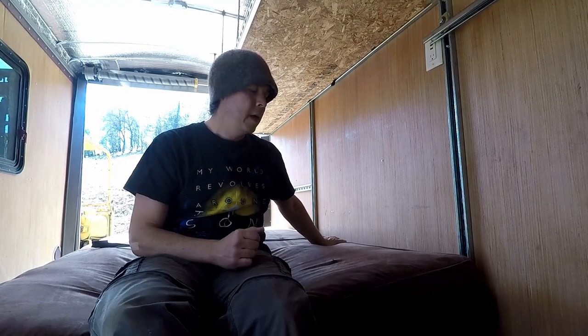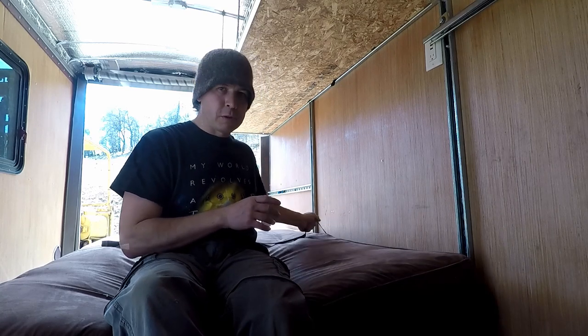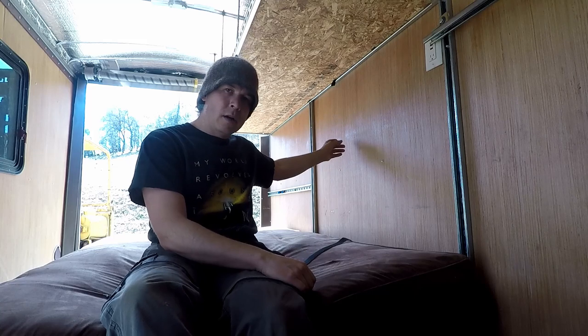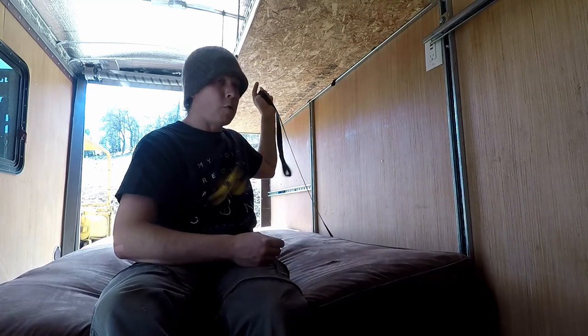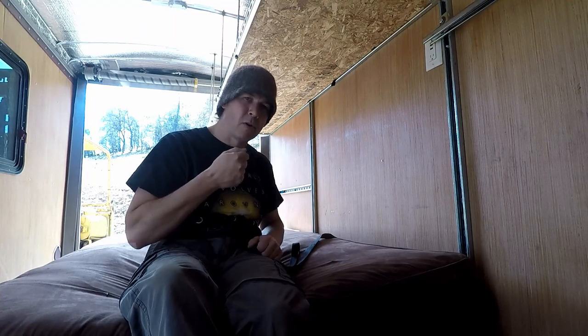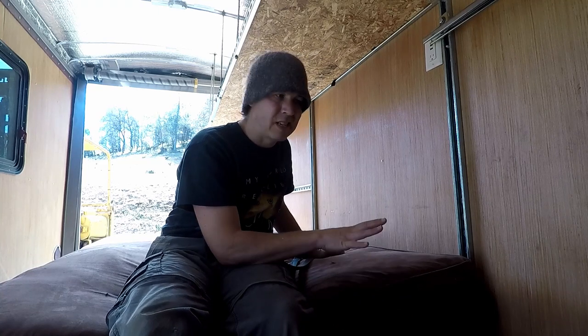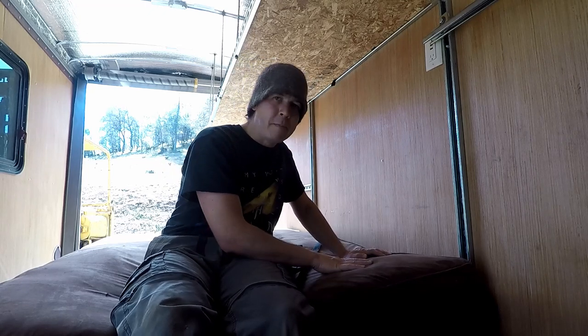We've got the bed installed. Without the mattress on, it pulls up and down real nice and smooth. But as soon as I put this mattress on, the weight of the mattress makes it really hard to pull the back portion up, and I actually broke the little clip that was holding my webbing. So I'm going to make a 2-to-1 advantage pulley system — it's going to start at the top, go down, and then back up and pull forward, giving me twice as much power for my pull. We're thinking we'll get a lighter weight mattress anyway, because this one is heavy and thick. Instead of a 50 pound mattress, we could get a 15 pound mattress — it all adds up when you're towing down the road.